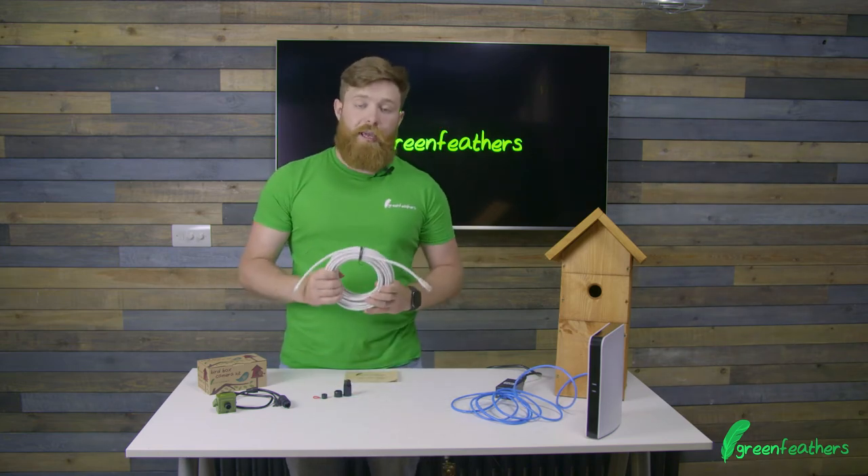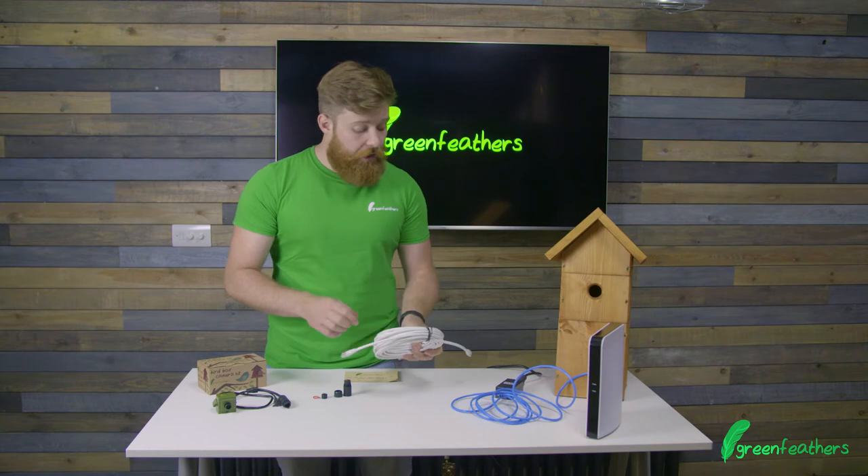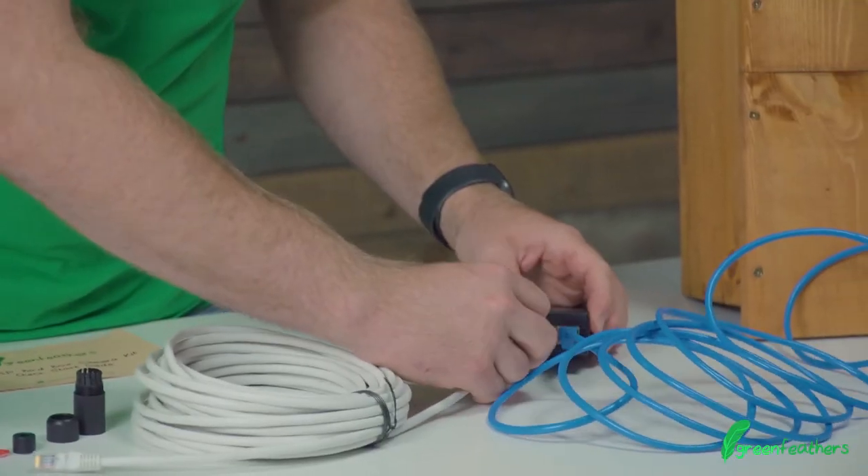Now we take our long cable that will be running out to the garden and plug that into the PoE port on the injector.